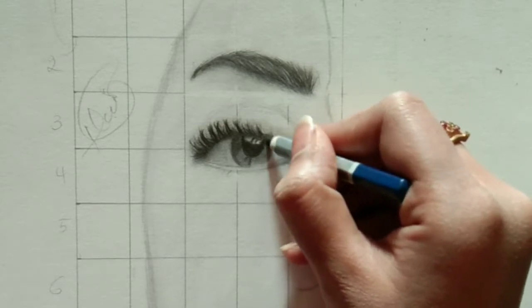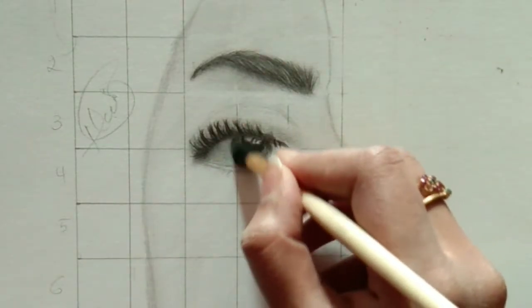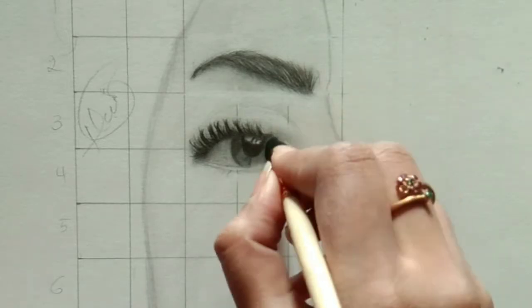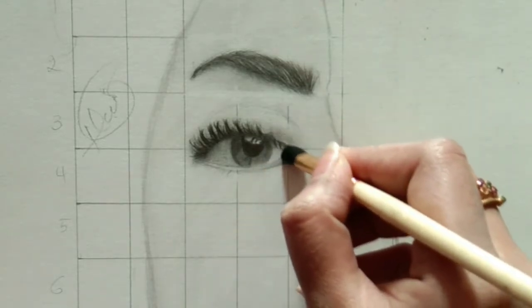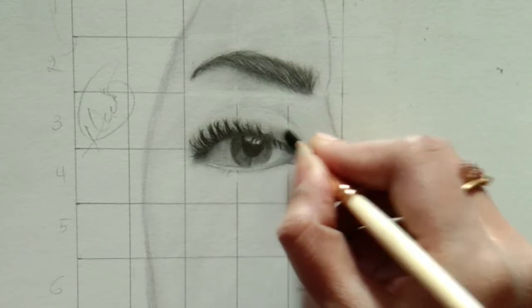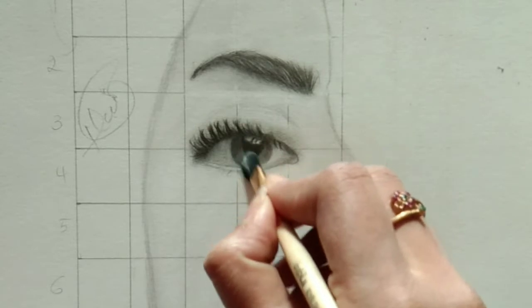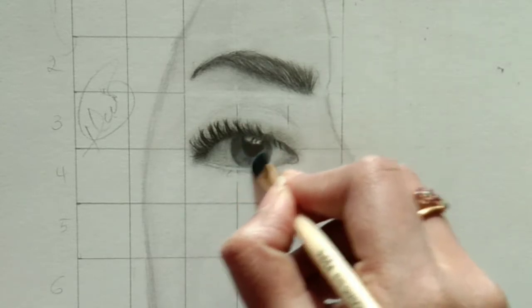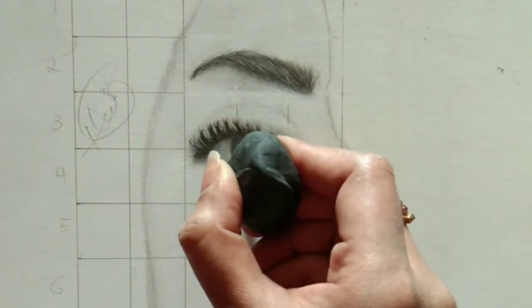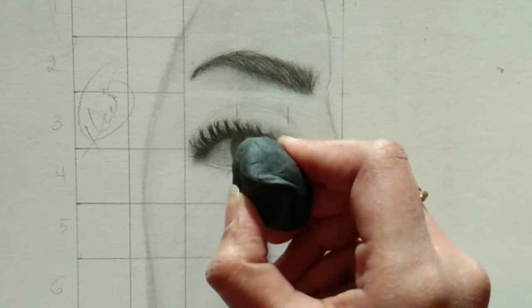After applying the 10B grade pencil, the eyelashes are looking pretty good. We are almost done with the eyelashes and mascara look. I'm just blending, bringing my shade towards left, right, and up. This is how you need to shade to make it look realistic.